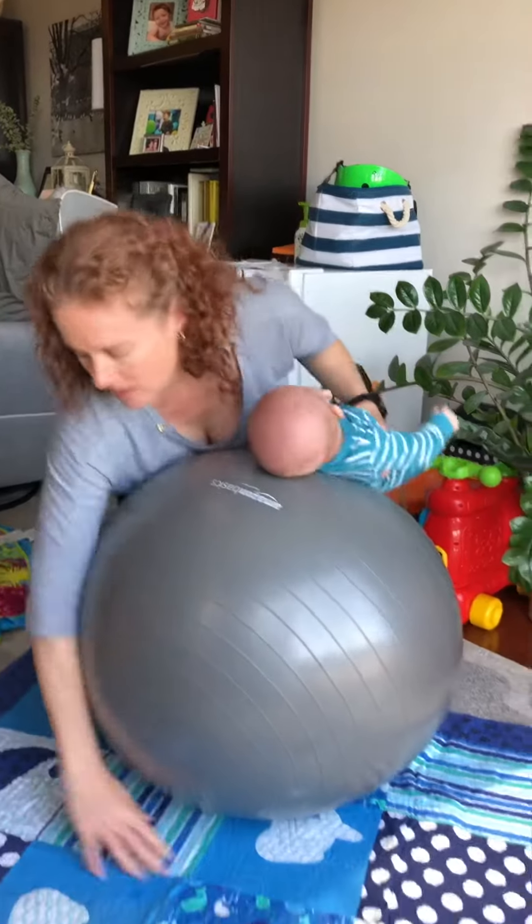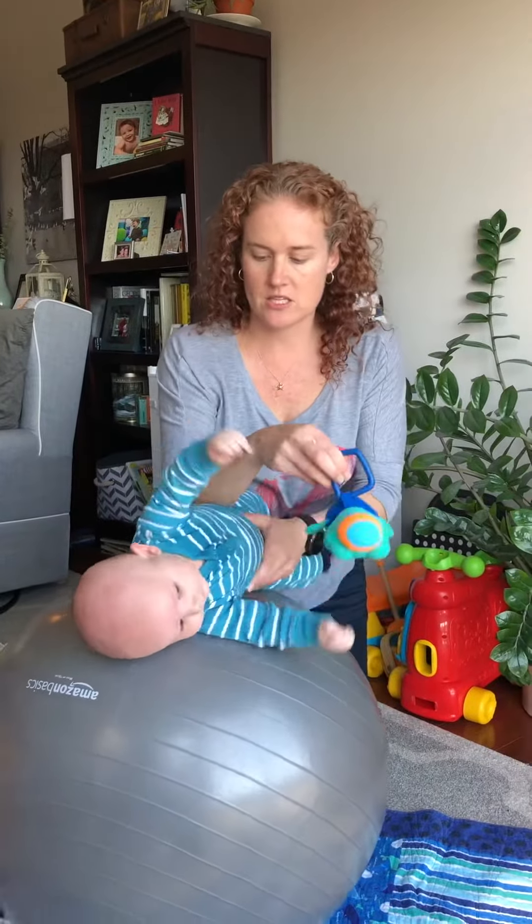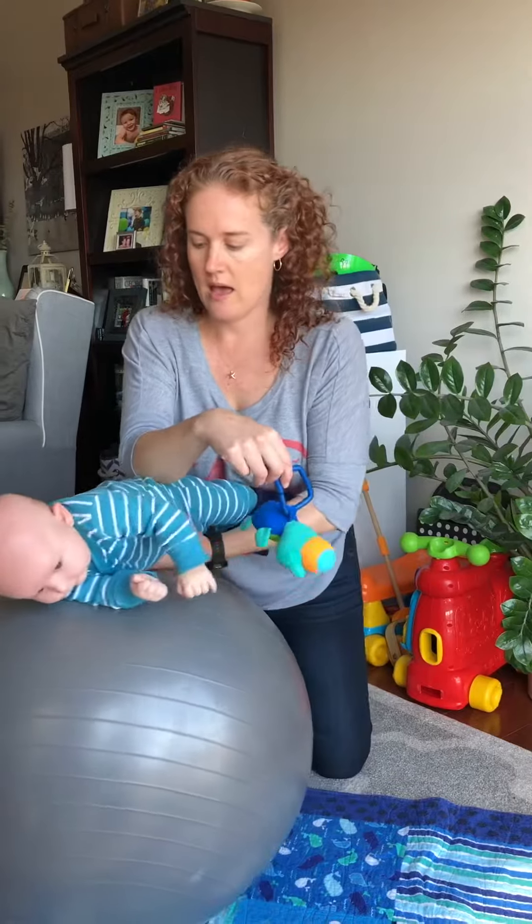Where did that toy go? Right here, sorry. Clearly I'm very coordinated. So using a toy so he's starting to want to go, and then using the ball to help complete the roll.